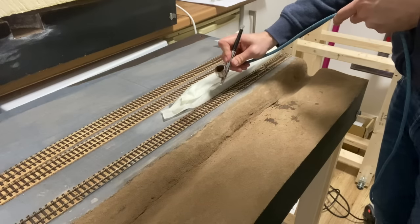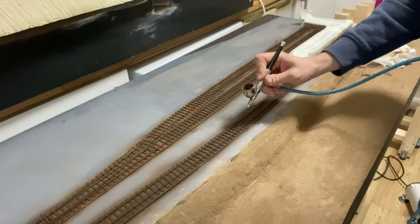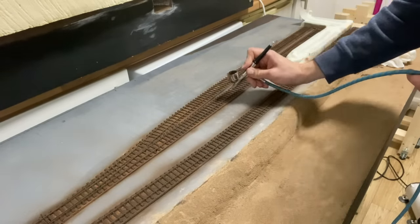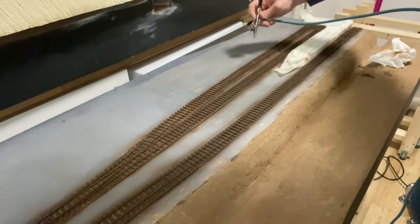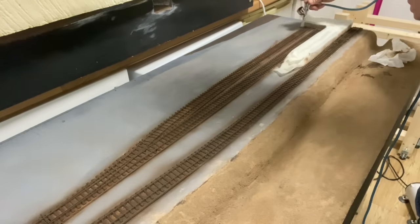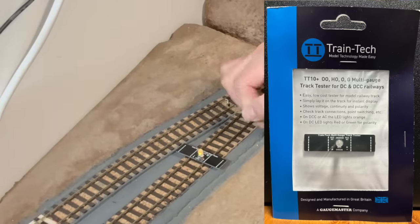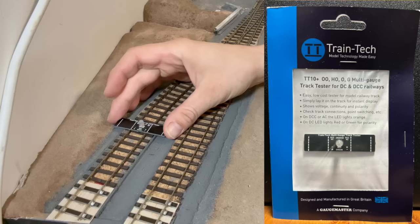Something I've been working on recently is the track work, electrics, and then spraying the track when it's laid. For peace of mind I picked up this track tester from Traintech just to ensure all of the soldering was okay and the power was reaching each section of track.